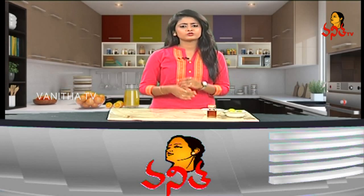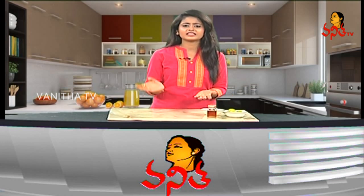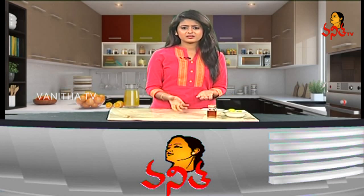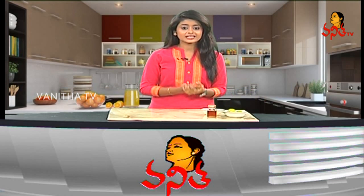Usually, ladies go to parlors for tan packs, facials, cleaning, and cleansers. Now, we have a good tip using natural ingredients.